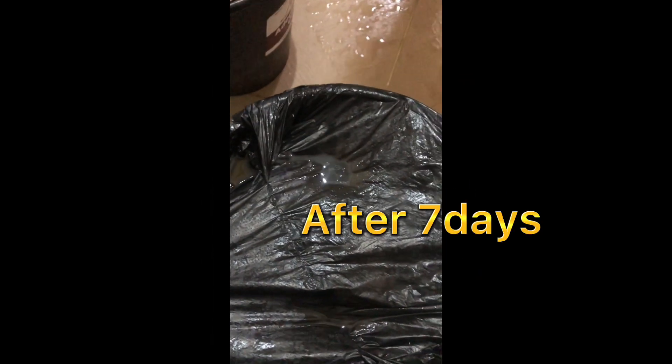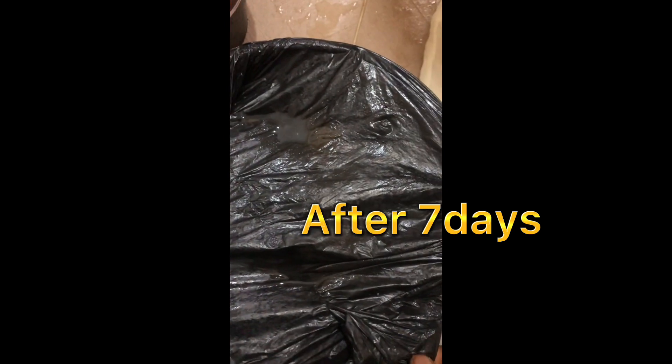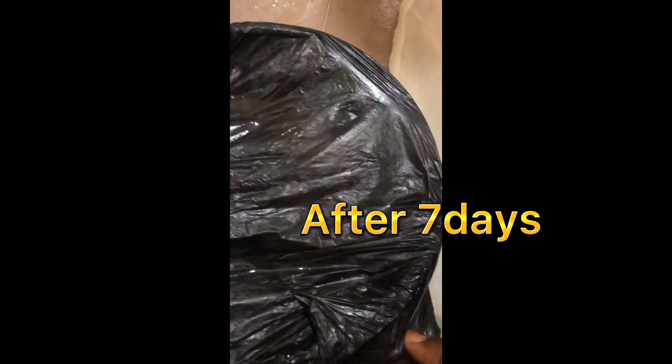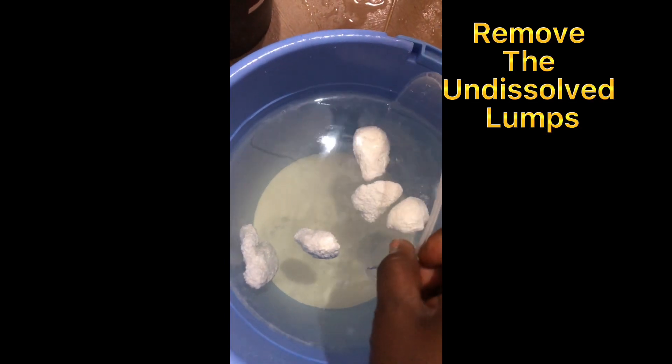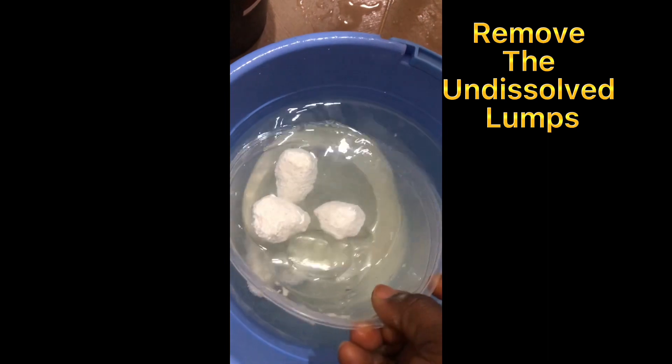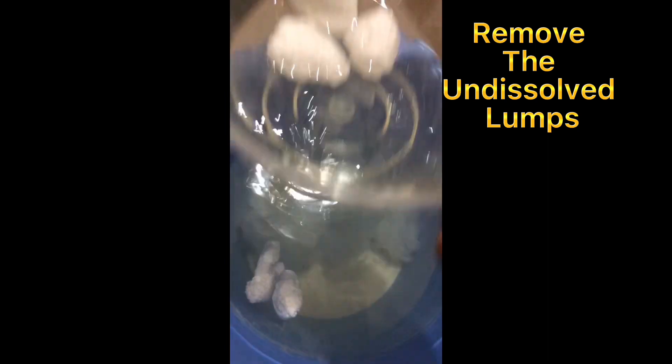This is the last stage of our bleach. It has been soaked for seven days. Now I'm going to open it, filter it, and have our bleach. You can see what has taken place here. I'm going to gently remove these lumps.